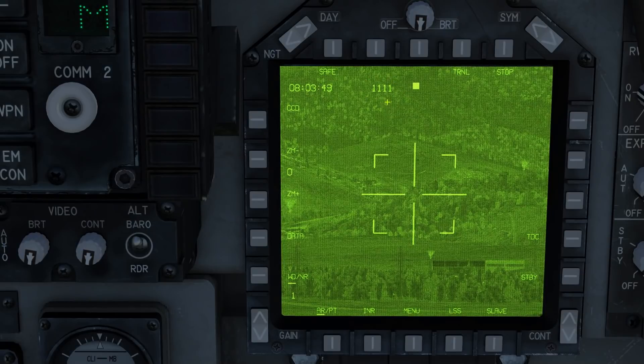Our laser code is displayed at the top. Note that you cannot change your laser code whilst you are on the ground — it will automatically revert to 1111 every time there is weight on the wheels. So change your laser code after taking off.